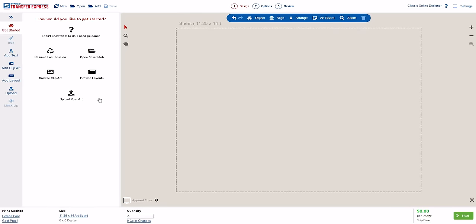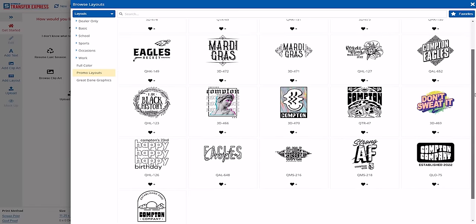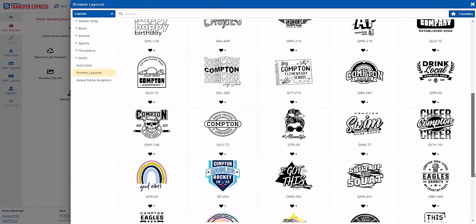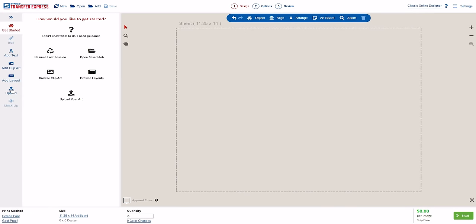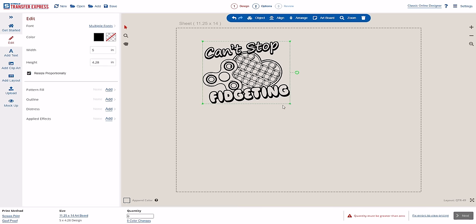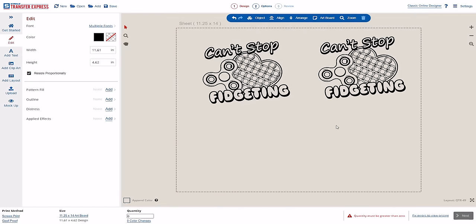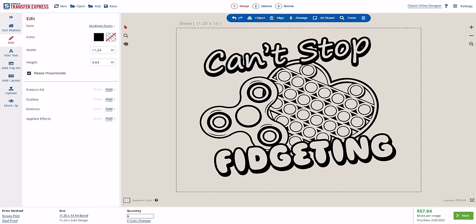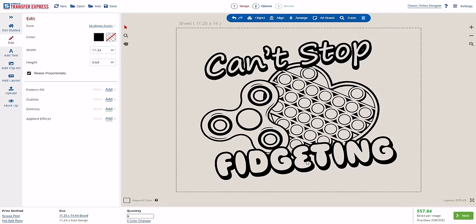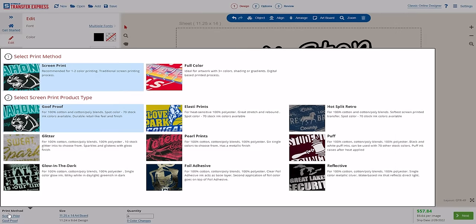Ordering screen printed transfers from Transfer Express is easy. You can select from thousands of pre-made layouts and clip art in our free-to-use EasyView online designer, or upload your own designs — arranging them on the sheet, duplicating them as many times as you want, or easily resizing them. Not only can you design in the program, but you can also select and configure different transfer types or effects and get instant quotes right at the bottom.